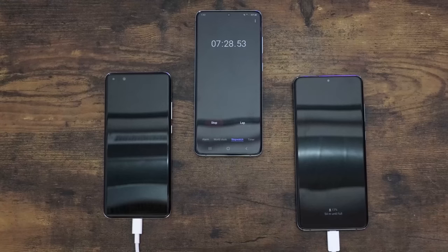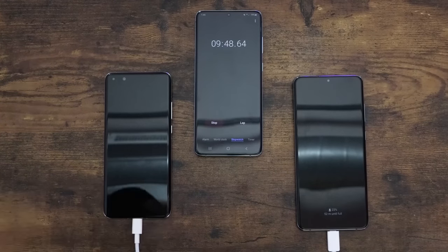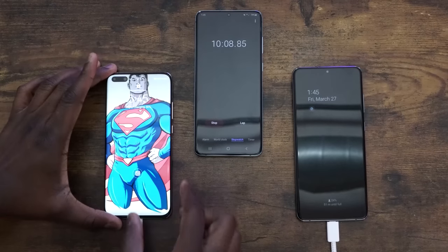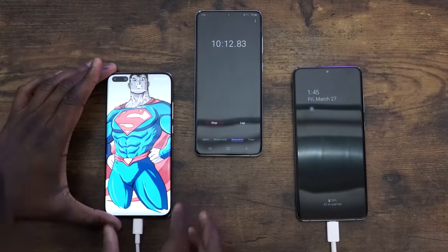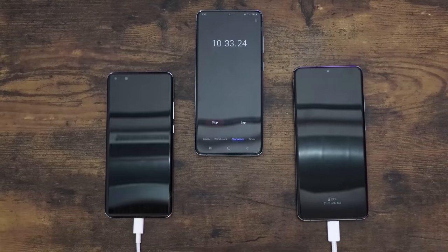The next check-in is at the 10-minute mark. At 10 minutes, the Huawei is at 30% and the Galaxy is at 24. So it's pretty close, but the lead has increased to about 6% — though keep in mind they have different battery sizes.